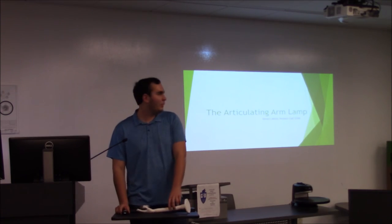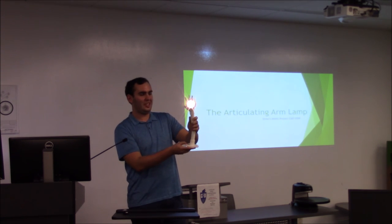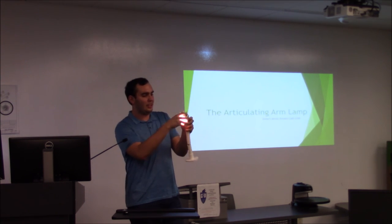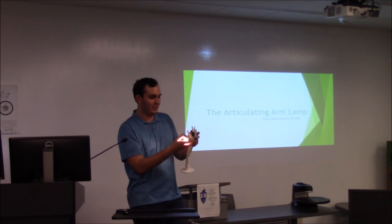I'm Drew. My project is the articulating arm lamp — it's basically a desktop lamp where the arm can move around so you can reposition your light. The light is also removable, so you can take it out and use it as a flashlight or move it wherever you need it.